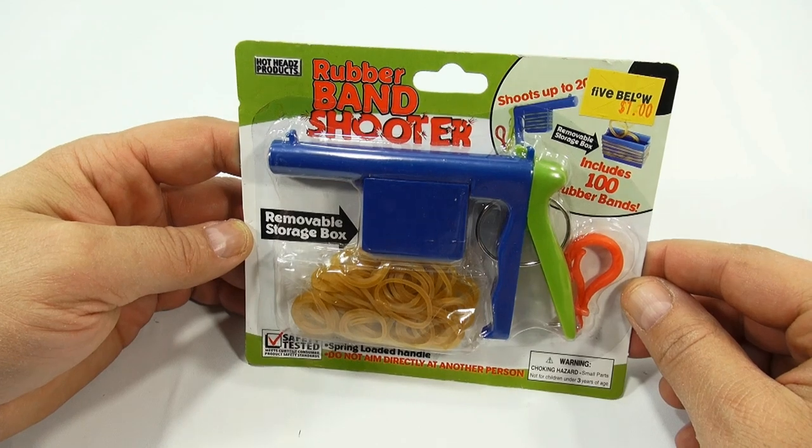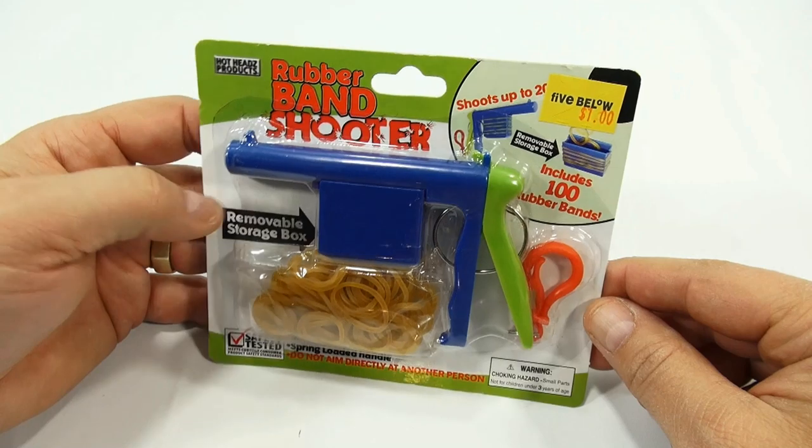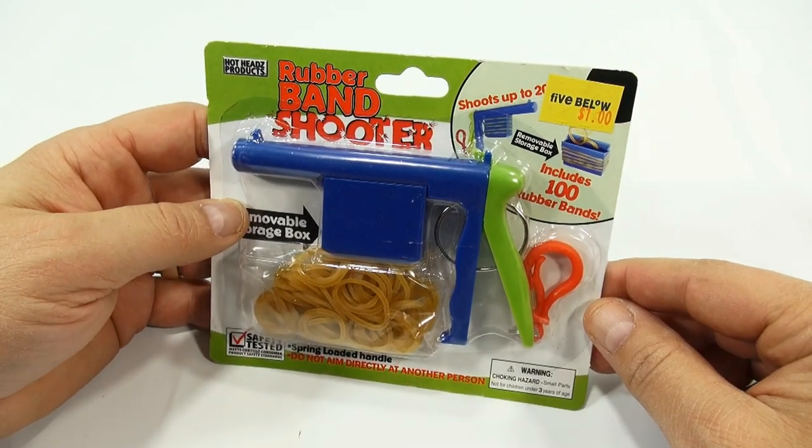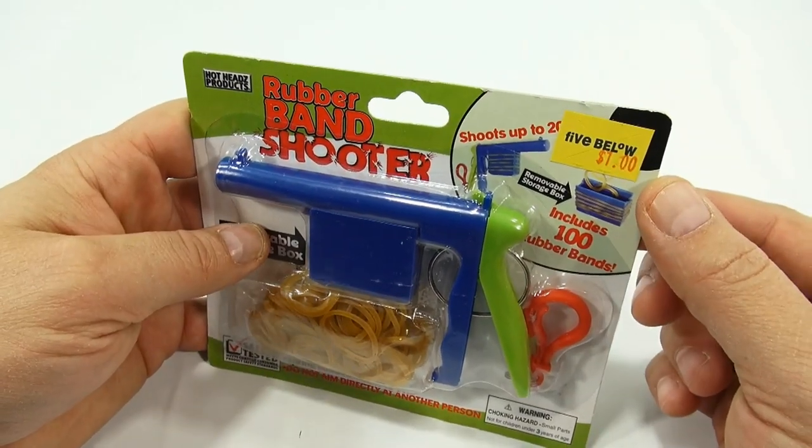Now we've done stuffed animal shooters, bow and arrows, other types of toy guns, not just nerf guns. So we kind of mix it up. This is a rubber band shooter from Hot Heads Products. It's from Five Below and it was a dollar.